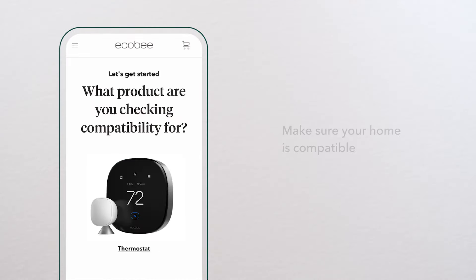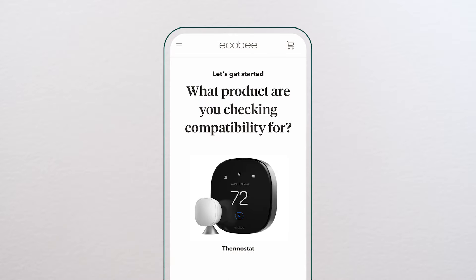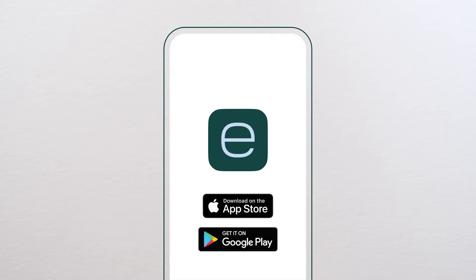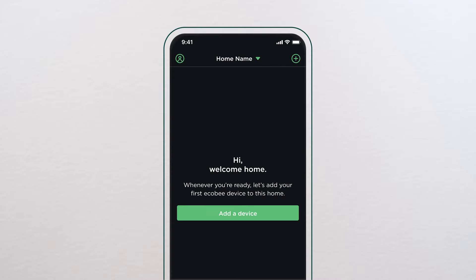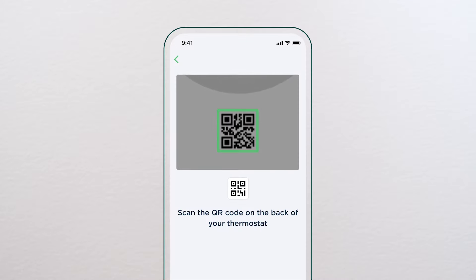Ecobee thermostats are compatible with most homes. Double-check if your home is compatible using our compatibility checker. To start the installation, download the Ecobee app, create an account, and add your new device to your home. Scan the QR code located on the back of the thermostat to launch the installation instructions.